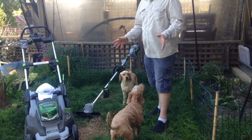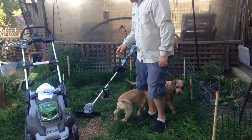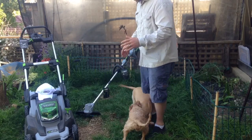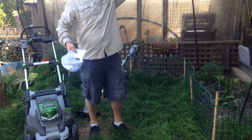Here we are, just going to do a quick test for these Ego products. We'll move a dog or two and we'll get stuck in and see how they go.